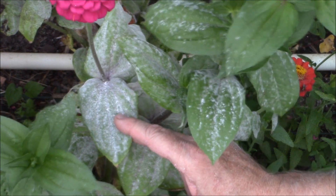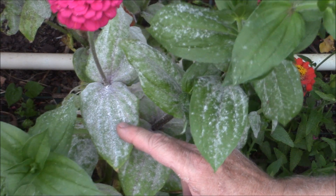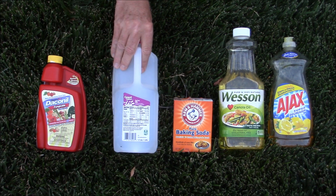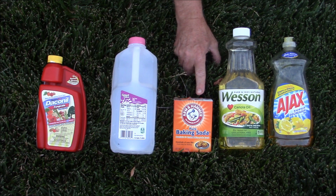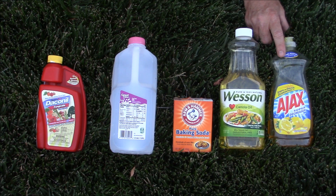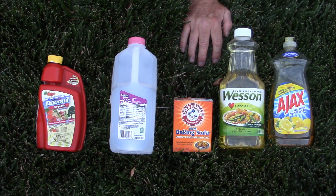I got to wondering what is the best way to eliminate powdery mildew, so I decided to try three different solutions and see which worked the best. The first thing I tested was Daconil, a broad spectrum anti-fungicide. The second was a 10% solution of milk in water, which is reported to be quite effective. The third was one tablespoon of baking soda, three tablespoons of regular kitchen oil, and one half teaspoon of dish soap to act as an emulsifier so that the oil will mix in with the water. This has had several rave reviews for getting rid of powdery mildew.